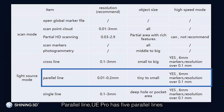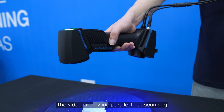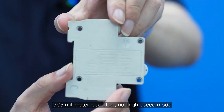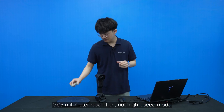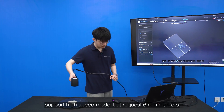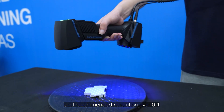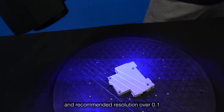UE Pro has 5 parallel lines. Recommended resolution is 0.01 to 0.2mm. The video shows parallel line scanning at 0.05mm resolution, not in high-speed mode. It does support high speed mode, but requires 6mm markers and recommended resolution over 0.1mm.